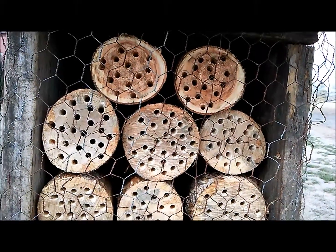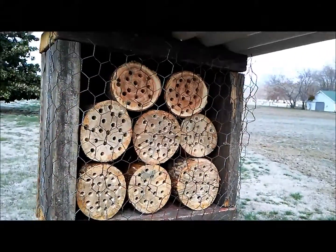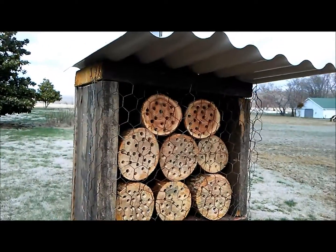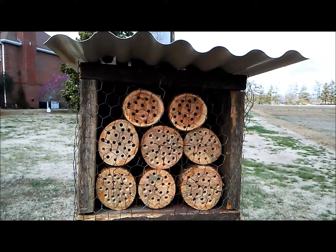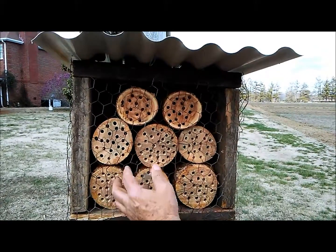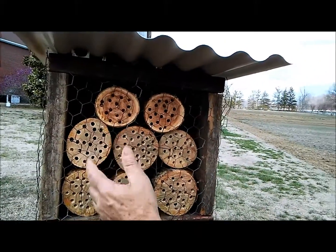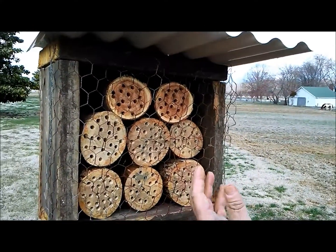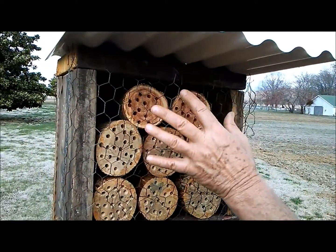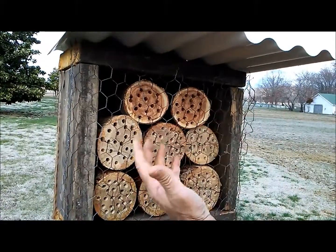This is a mason bee nest that my husband made. Mason bees and leaf cutters are attracted to small holes in the wood, so we drill these small holes that they can fit into. They'll build their nests in there, hopefully attracting bees to the area, and the next spring they'll all hatch.